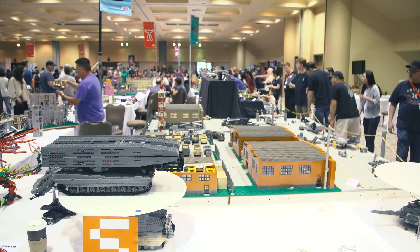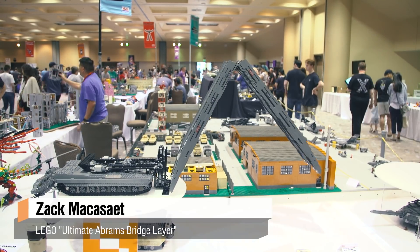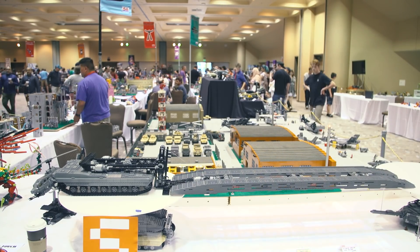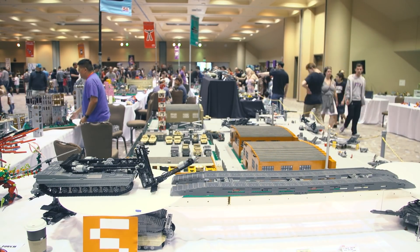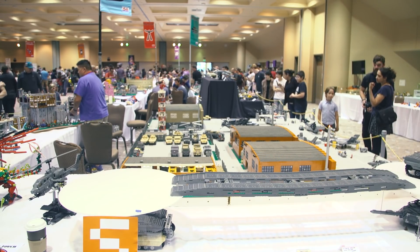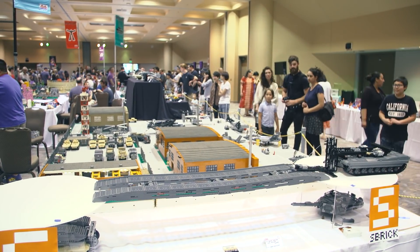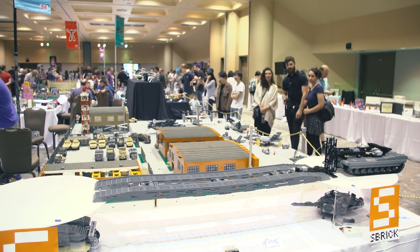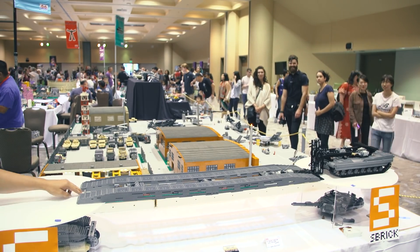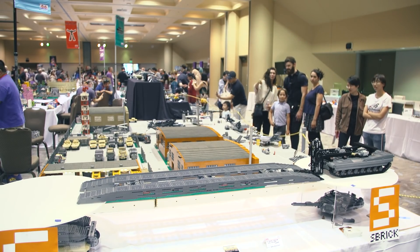This Abrams tank is a variant of the Abrams chassis. It's a M1074 JAB — Joint Assault Bridge — and it's a replacement for the AVLB bridge launching system that the U.S. Army is currently fielding right now. I think it's just in production. It's not very well known in the military community; I don't see too many military LEGO builds of it, but if you research it on Wikipedia, you'd find it there.